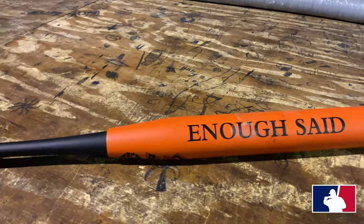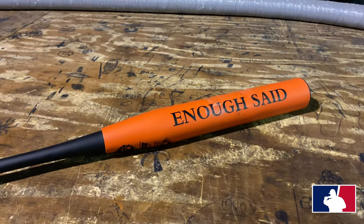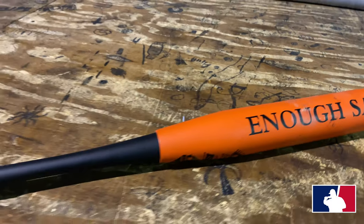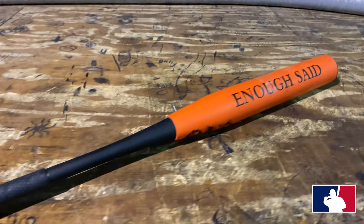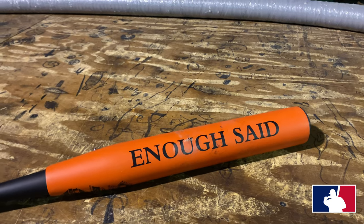Okay guys, this is the 12-inch barrel Onyx Enough Said orange bat. These are a two-piece bat — you can get these in sizes of 24 ounces all the way up to 28, and these are approved for all your senior sanctions. Basically, it doesn't really say on the inload but I would guess it's about a one-ounce inload.